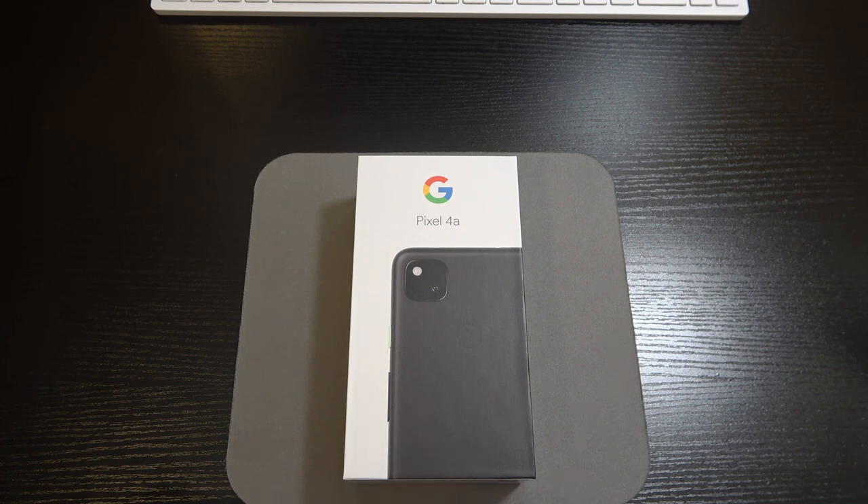The camera is being touted as one of the best in this price range and beyond — pixels definitely have a reputation for camera performance. They scaled it back from the Pixel 4, so on the main camera we've got a 12.2 megapixel sensor with an f/1.7 aperture, 27mm wide lens, 1.4 micron pixels, dual pixel PDAF, optical image stabilization, LED flash, auto HDR, and panorama. We have 4K recording at 30fps, 1080p at 30, 60, and 120fps, plus gyro and electronic image stabilization.